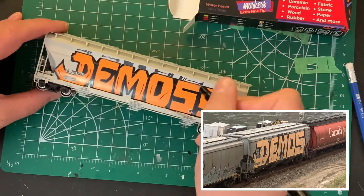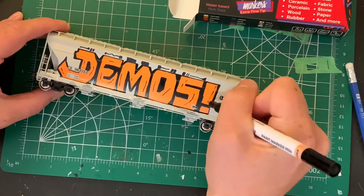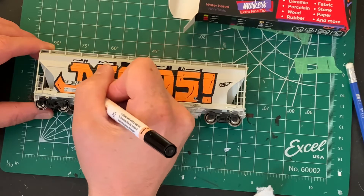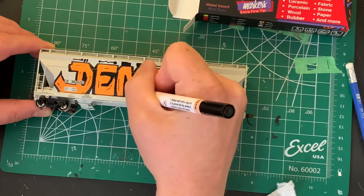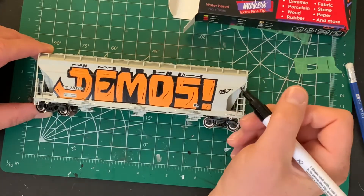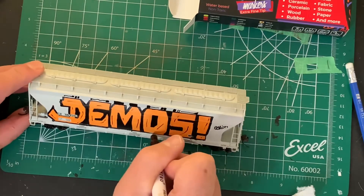Looking at that reference photo again, I'm adding the little lines they put within the orange color. These pens are really good at doing really fine lines. Off camera, I did add those black details above the letters — I needed to use my phone to look at the reference photo to figure out how to do those, so I did not film that part. Now I'm going back to add a little more black, filling in under the M, the D, and the E, and thickening up some of the details as well.